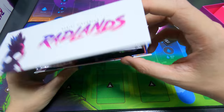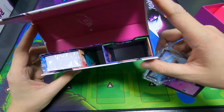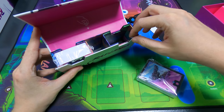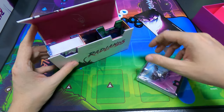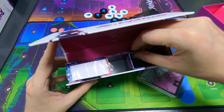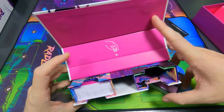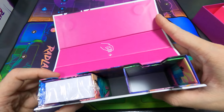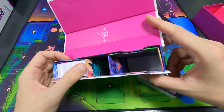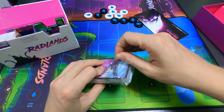First impression — I wonder about sleeves and whether they'd fit in. The insert has art inside; you can't really take it out and I don't see why you would. So let's take a look at this deck of cards first.